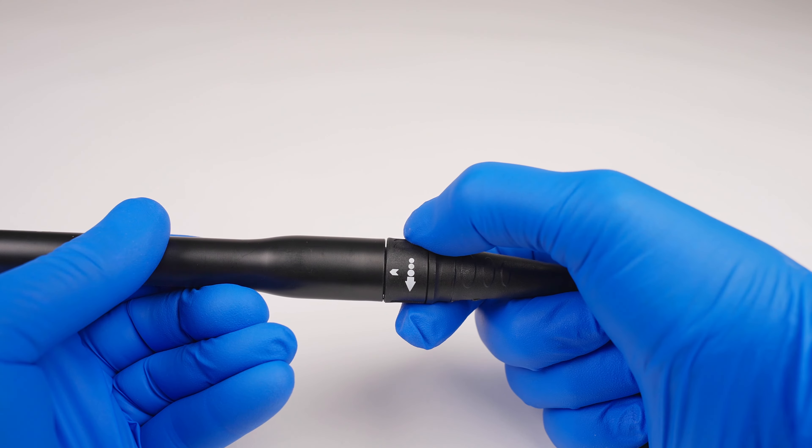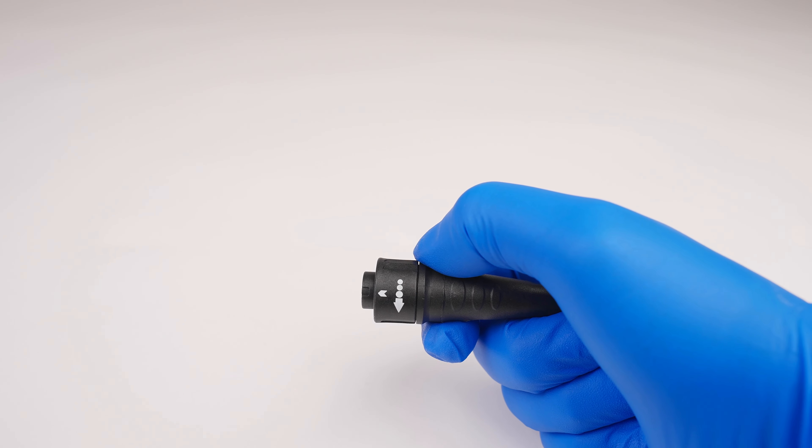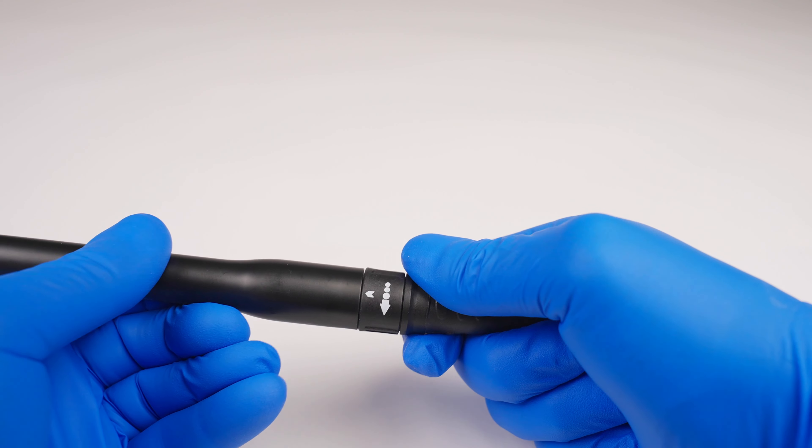The TurboSensor Plus features a new detachable autoclavable 30k handpiece for enhanced reprocessing cleanliness and disinfection.